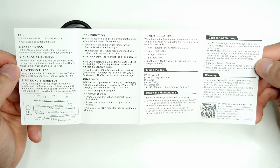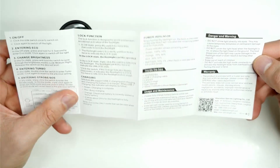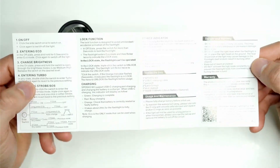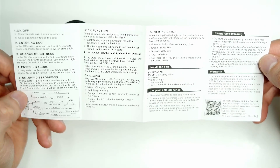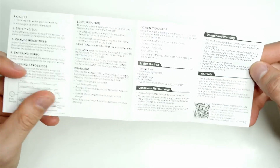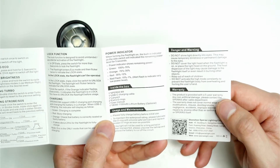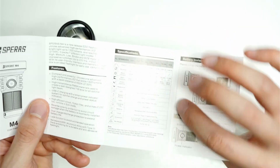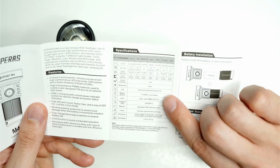The instructions look very comprehensive — usually you only get a half page or a little blurb with the rest translated into other languages. The side switch has a whole bunch of functionalities, which is interesting. There are instructions on charging, a power indicator, warranty information — there's a five-year warranty — and specifications for each mode. Very well put together. I like this little package.